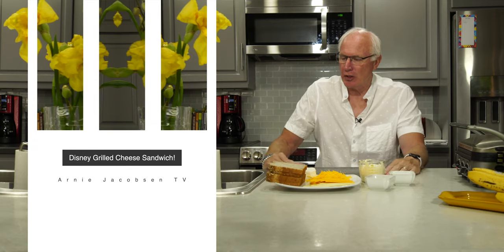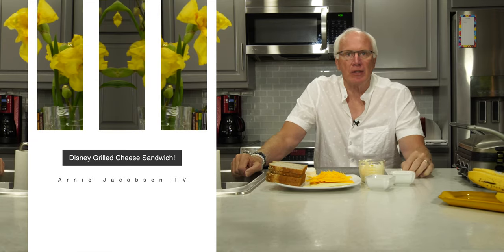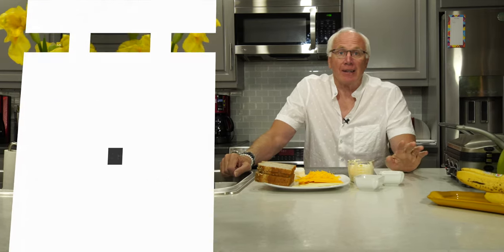We had a great walk and now we're back and hungry, and we are going to make Disney grilled cheese sandwiches. They just released this a week or so ago and we're dying to try it. If we can't go to Disneyland, we'll bring Disneyland to us, in a manner of speaking.